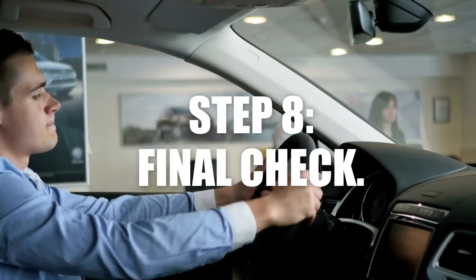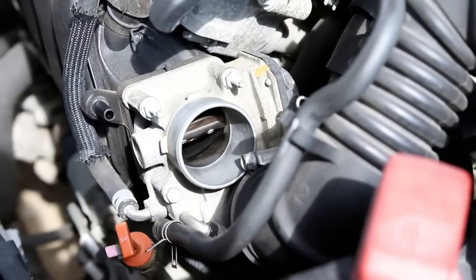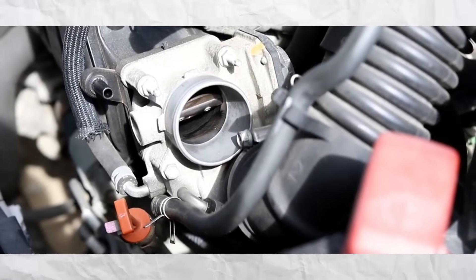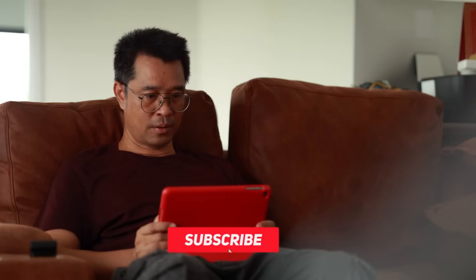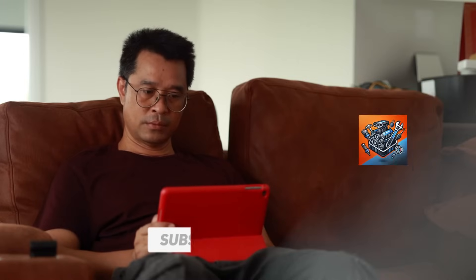Now for the final check: put the key back in, start the car, and pay attention to how the throttle responds. Is the engine revving more smoothly? Does the throttle feel more responsive when you press the pedal? If you notice a smoother, quicker response, the reset worked perfectly. Before jumping into the second method, if this is your first time here, hit that subscribe button.